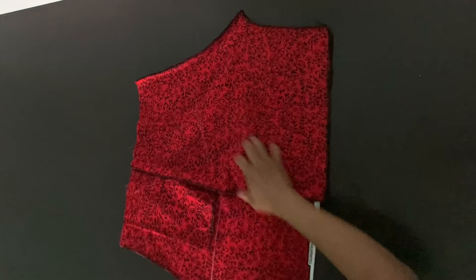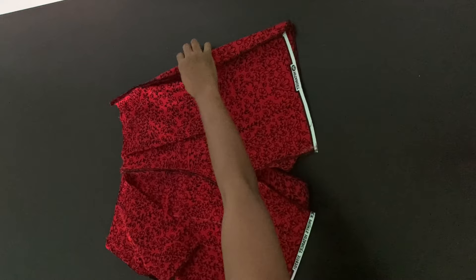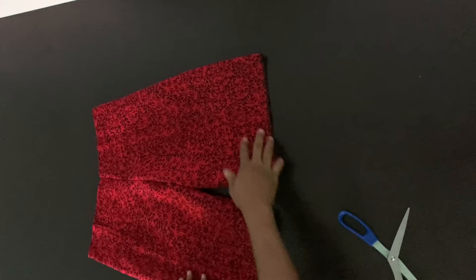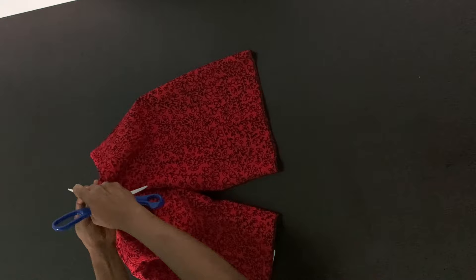I'm sewing from the waist all the way to the crotch, and the same on the other side with half-inch seam allowance. Once done, I'm opening up my piece by holding both side seams — your shorts is practically done. Align the crotch seams together, then sew from the crotch to one hem and from the crotch again to the other hem. I'm going ahead to open up part of that seam at the back — that's where I'll be inserting my zipper and attaching the band.